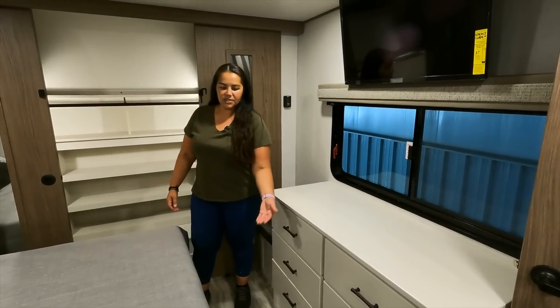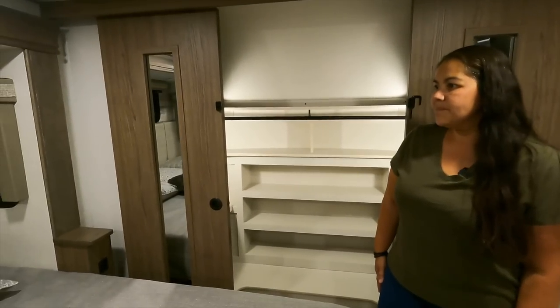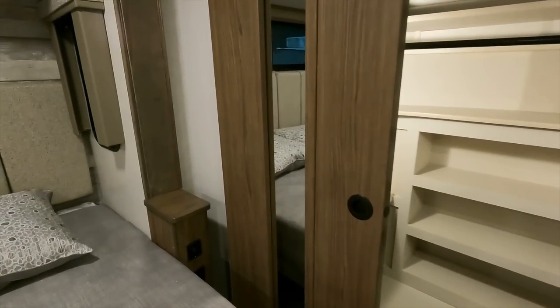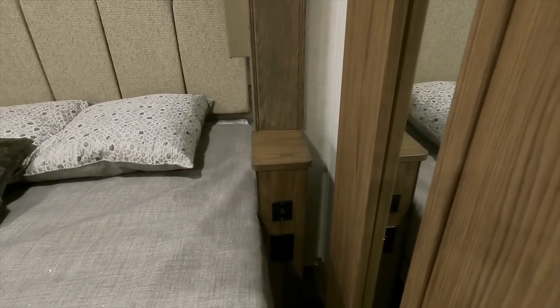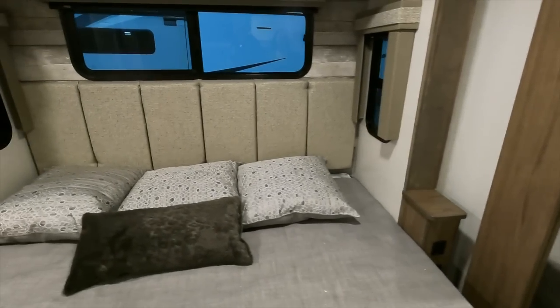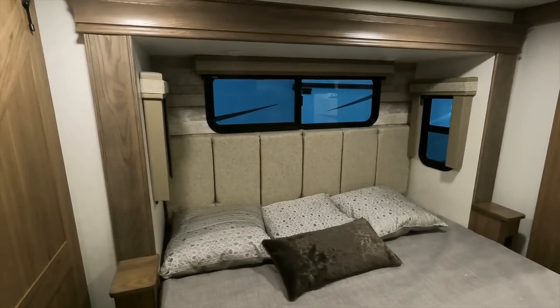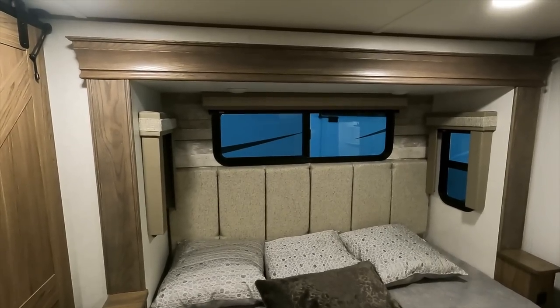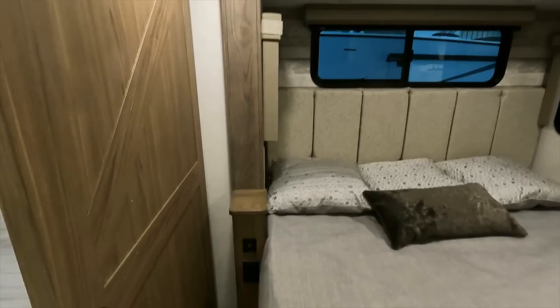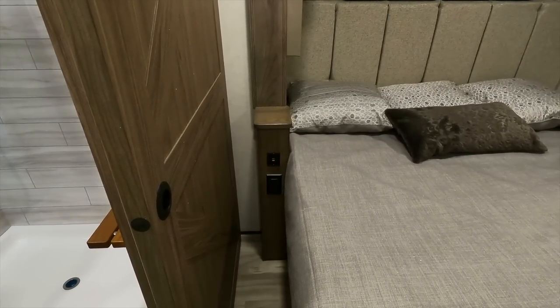Six dresser drawers and storage underneath the bed. It's a king-size bed. On each side of the bed you have USB and 110 plugs — with the way they're positioned you'll have good access to them. They've got a really nice headboard with two lights up above, and on the other side the same thing — somewhere to put your phone, 12-volt plugs, and 110 plugs.